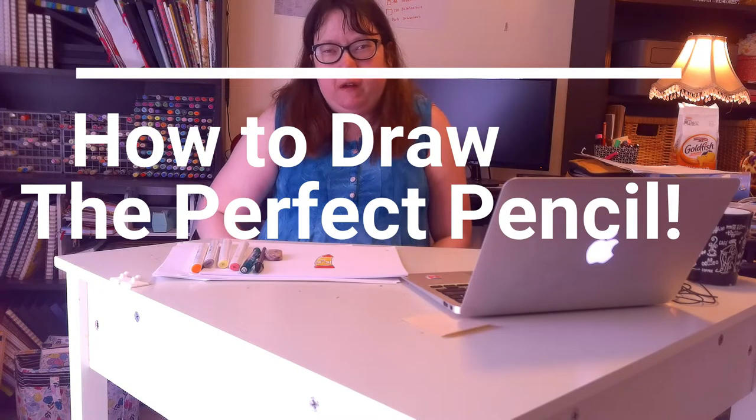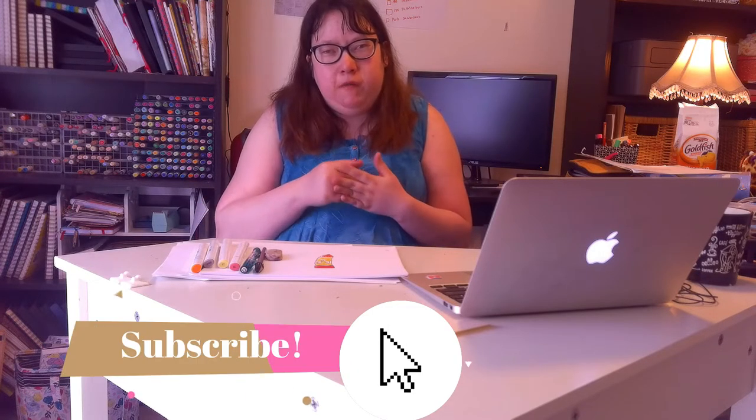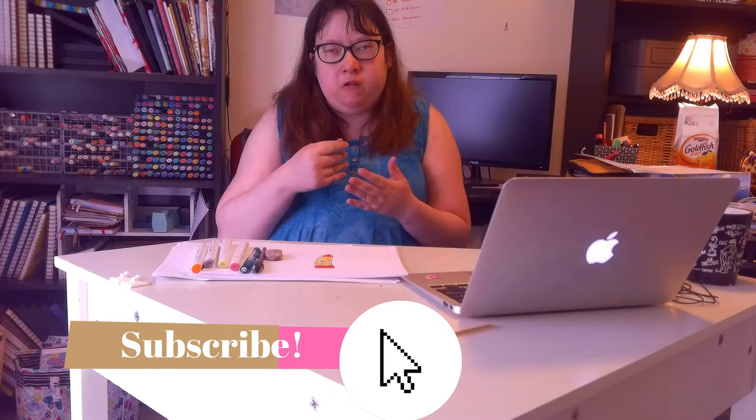Hey guys and welcome to today's video where I do drawing - how to draw the perfect pencil. We'll go over materials, supplies you'll need, and everything like that. So continue watching, and if you like what you see here, don't forget to subscribe, hit that red subscription button down below, hit the notification bell, and hit that like button.